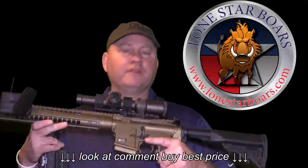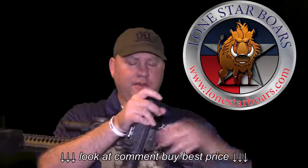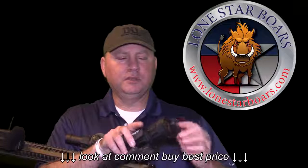Right now, as you see it configured, this is for daytime use — coyote hunting, whatever I'm going to be doing. But the beauty of a thermal clip-on — this is the Armorsight Apollo 640 — it's got the 42mm lens, and this is a thermal clip-on.